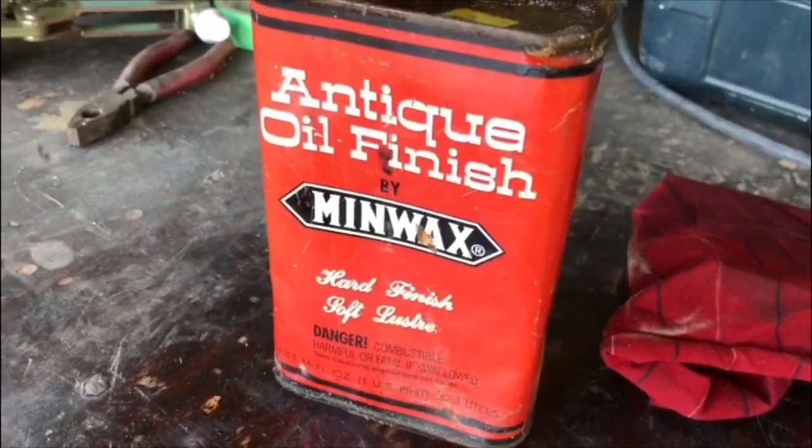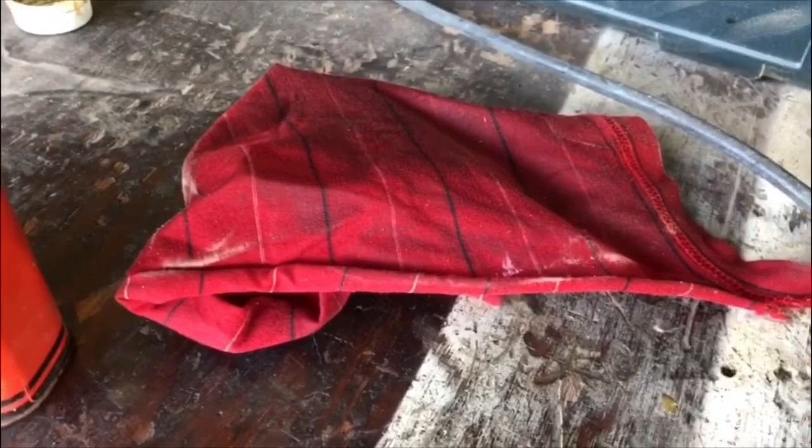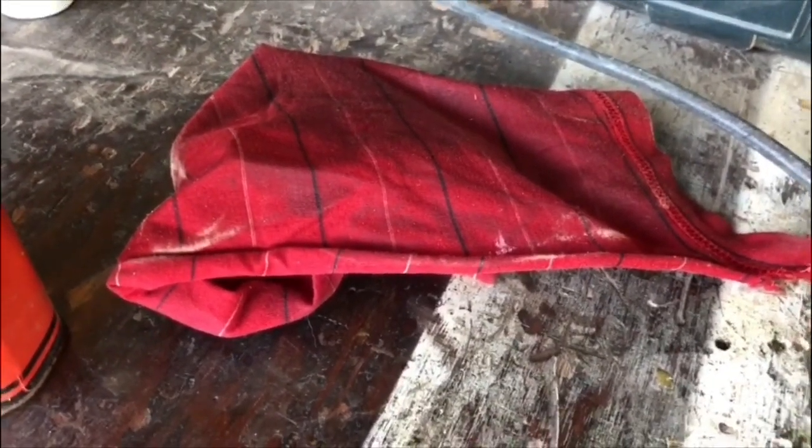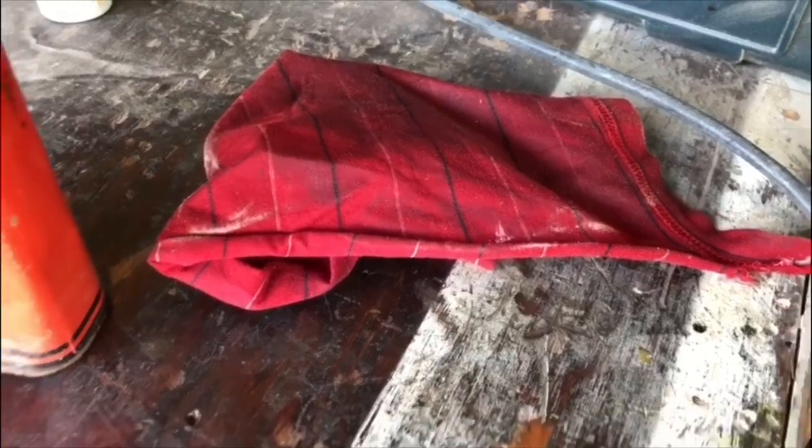So once again, we were using the Antique Oil Finish by Minwax. This has boiled linseed oil in it, so we're going to spread that rag out flat on a non-flammable surface to dry out. Otherwise, that would be a fire hazard in my shop.